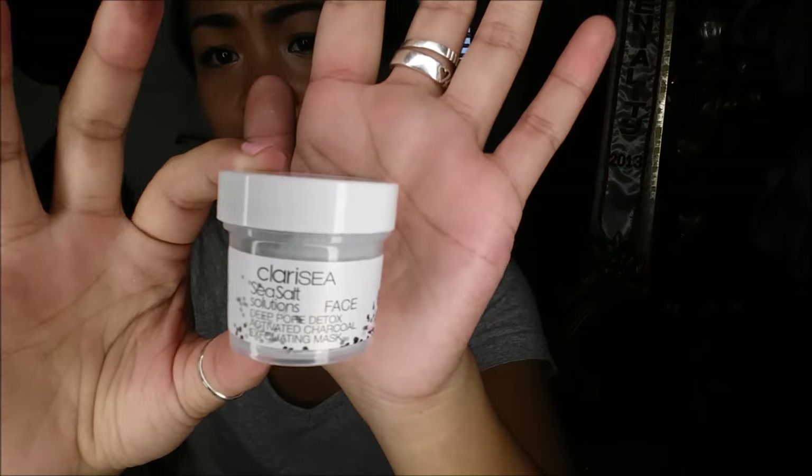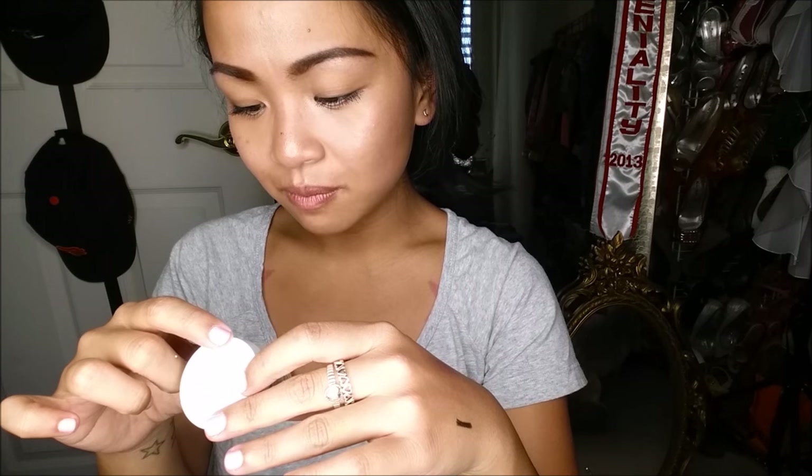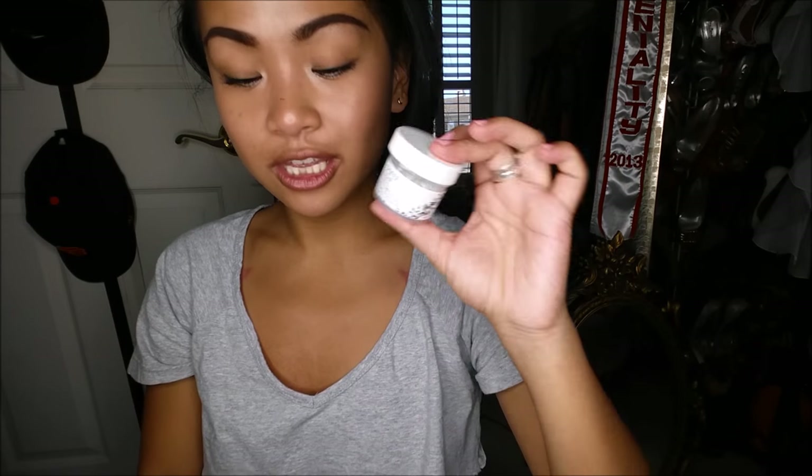The last thing I pull out is the Clara C Sea Salt Solutions Deep Pore Detox Activated Charcoal Exfoliating Mask for your face. It is a deluxe sample size. For a full size, this is about $18. It's a mask — I'm super excited to try that because you guys know I absolutely love masks, and it's sparkly!